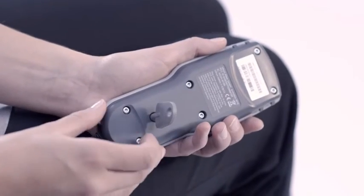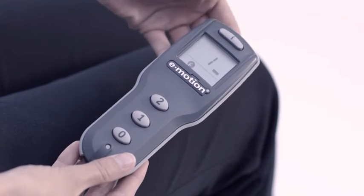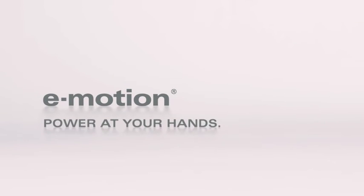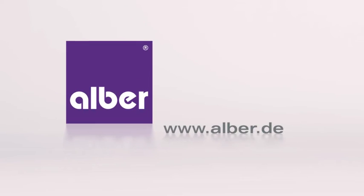Specialist technicians can program the parameters to suit you personally. Free demonstration without obligation — contact us on alba.de.